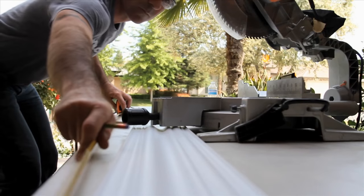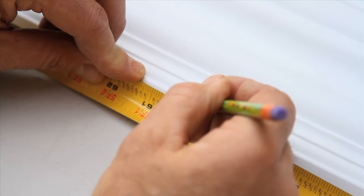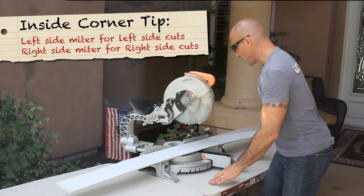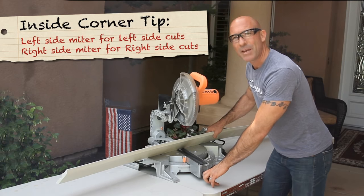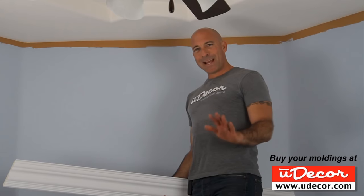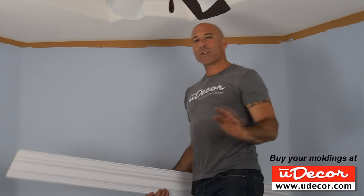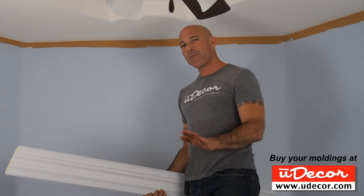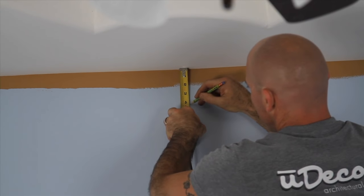Now our actual measurement for our first piece is 60 and 1/16th inch. So on the bottom of the molding, we're going to measure that amount and make a pencil mark. Since we're cutting the left side, move the saw to the left 22 and a half degree miter angle and we make our cut. This molding has a four-inch height, which means it comes down four inches from the ceiling. Before we install the molding, put a mark four inches down on the wall every couple of feet so we know where the bottom of our molding will hit. If your ceiling is uneven, it's best to use a laser level to make your marks on the wall.